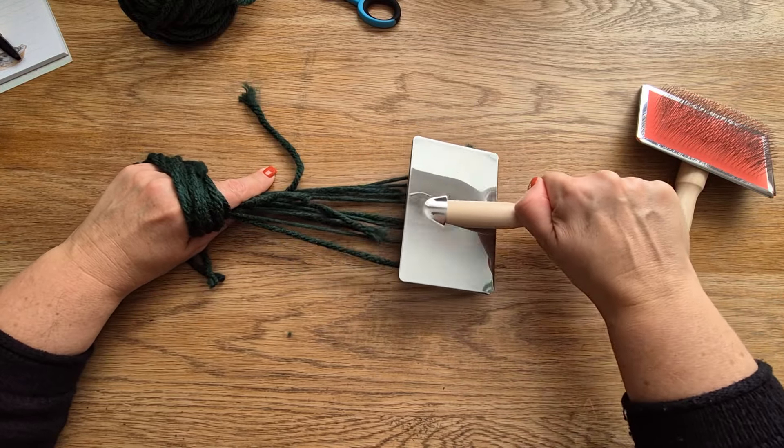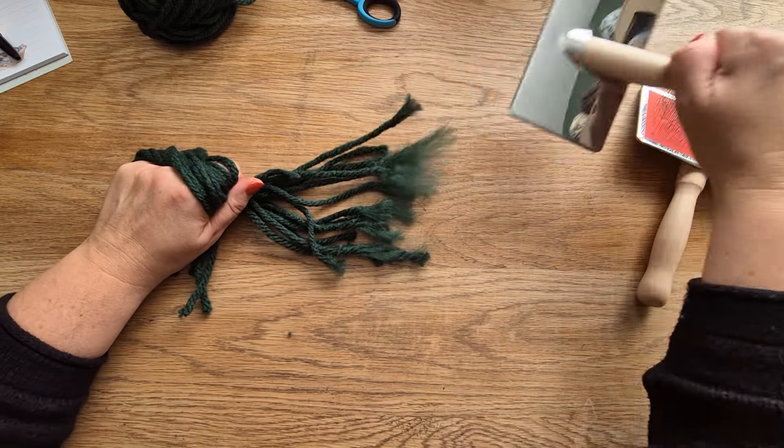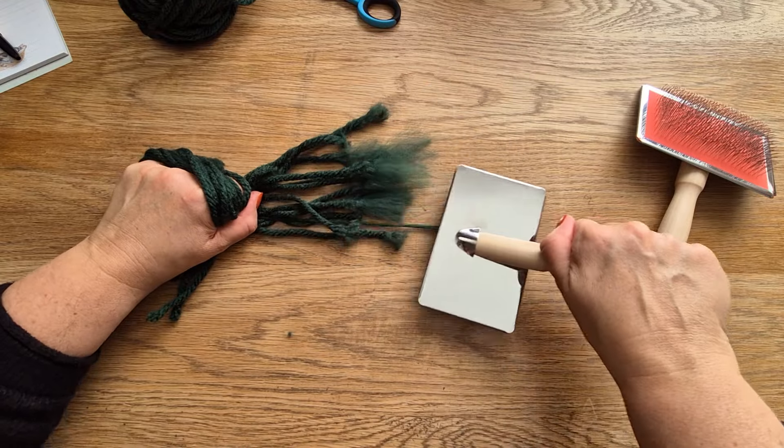These are the dog brushes — I've had these for a long time, they are really quite cheap, about £7 each. You could get away with one brush, but it's probably best to get two, especially if you're needle felting and mixing colours.